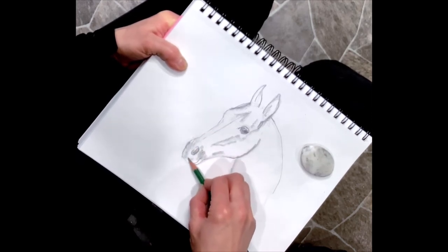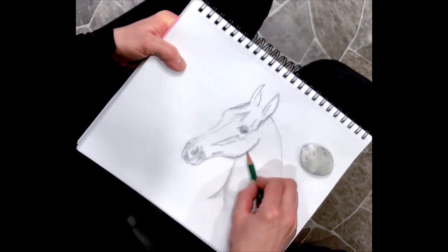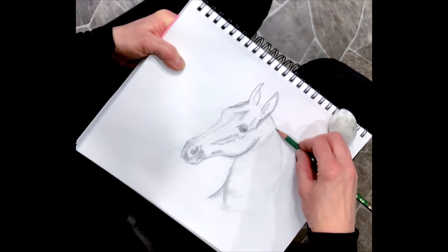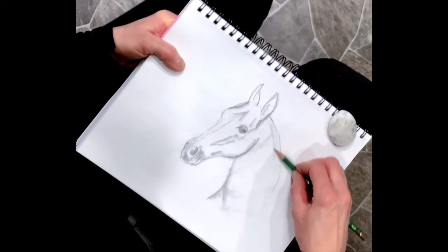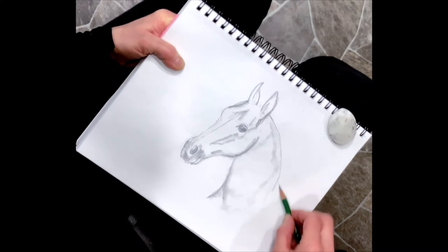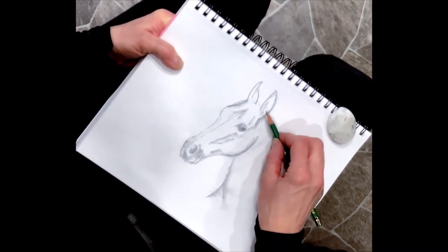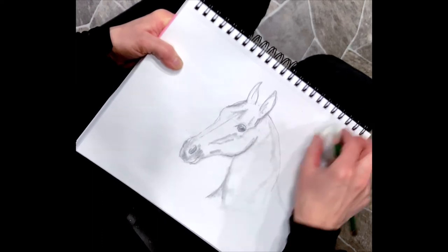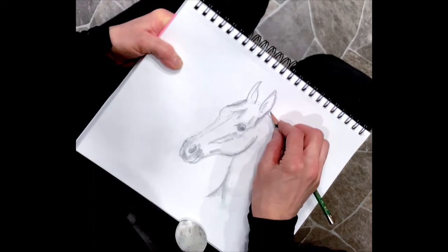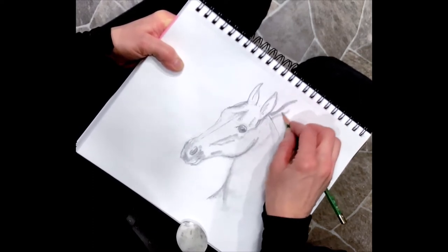This horse has a very small muzzle. It has a little bit of shadowing along its crest, and its back is actually in here. You can put in the hair - you can put hair in in clumps, using the side of your pencil if you want, or you can also use the point of your pencil.